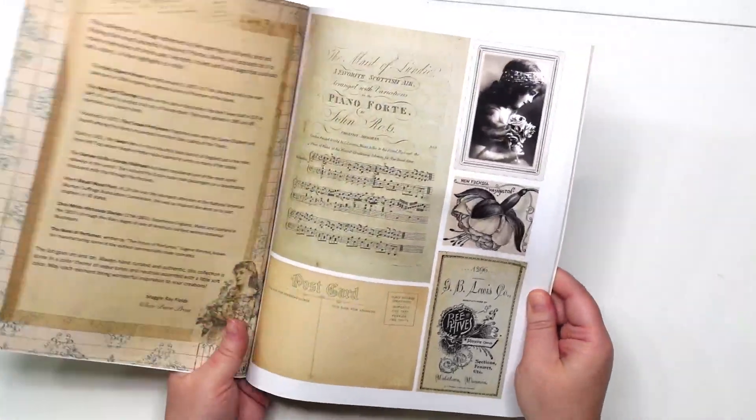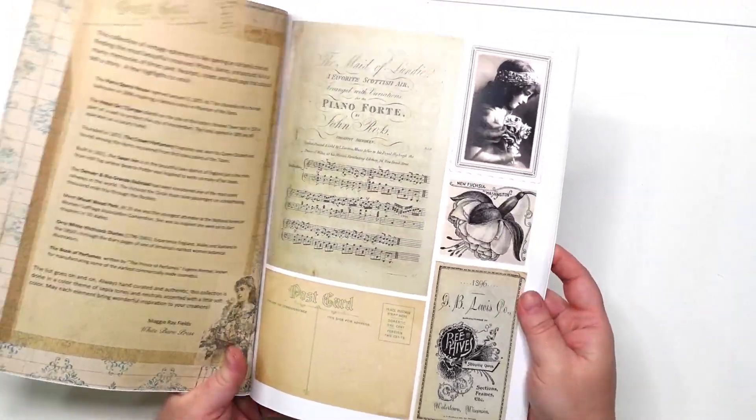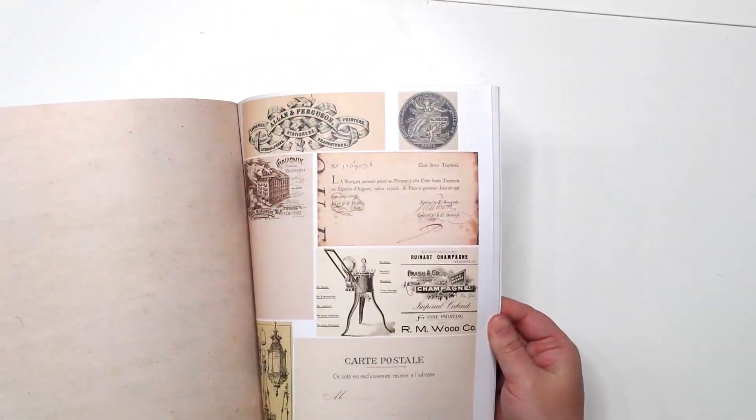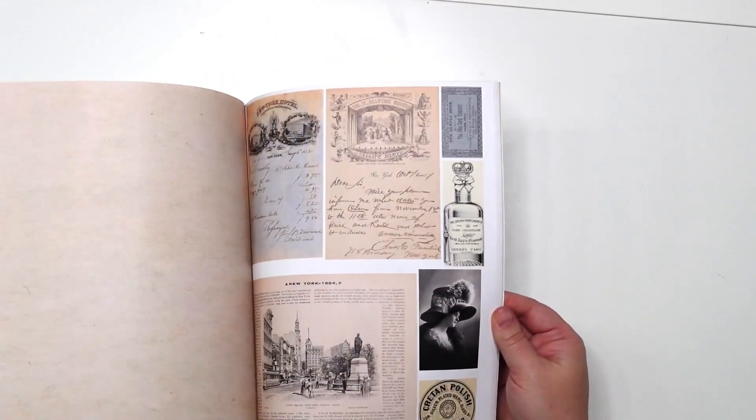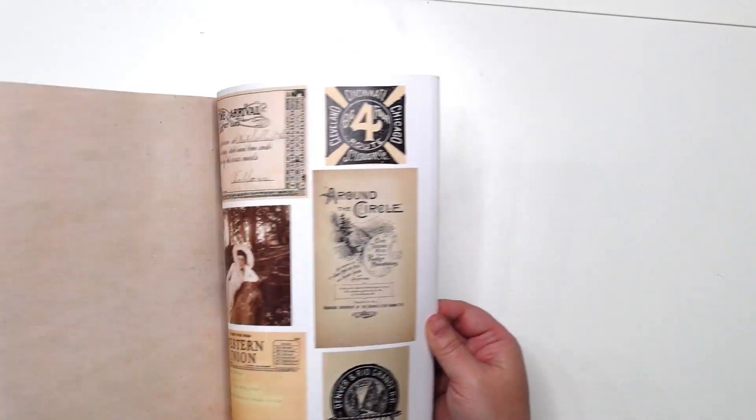So what you're going to get: you've got some music sheets here, photographs, very cool postcards, some more postcards as you flip through, some letters, and more people.